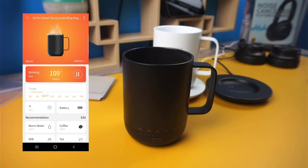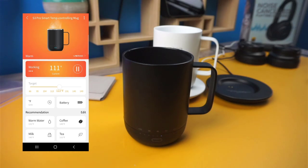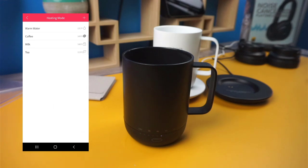After pairing the mug, the app's homepage will allow you to easily navigate the available options. You'll be able to view the current temperature of the mug, as well as starting and stopping the heating process. To adjust the temperature on the mug, drag the slider in the target tile to your preferred setting. Any changes you make here will reflect directly on the mug in real-time. Just below the target tile, you can set your temperature preference to either Celsius or Fahrenheit. And to the right of that, you can check out your battery status. Under recommendation, you can choose from any of the pre-configured heating options based on your preference.